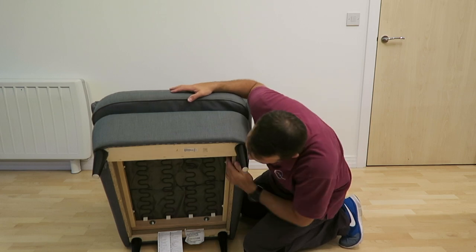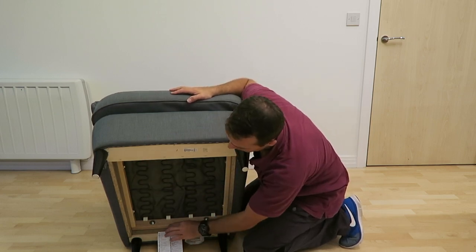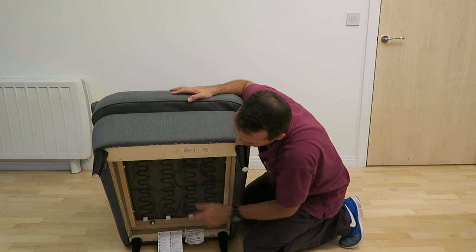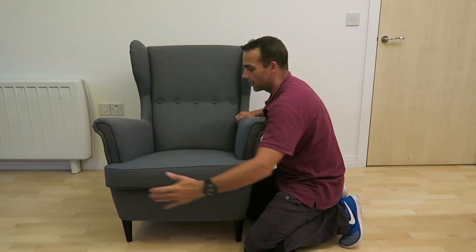The whole frame at the bottom is a nice and solid frame. Here you can see the connection between the back and the sitting panel — all good. All in one, a nice wing chair from IKEA.